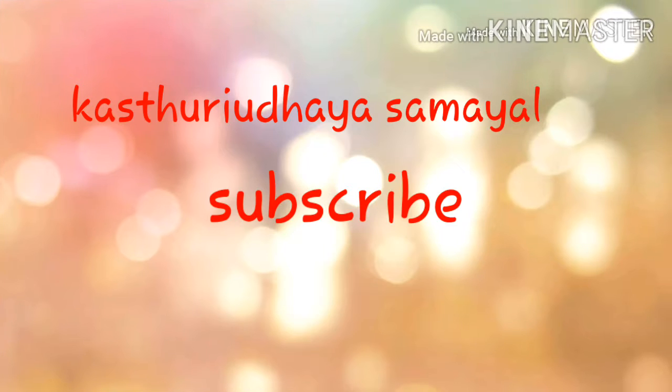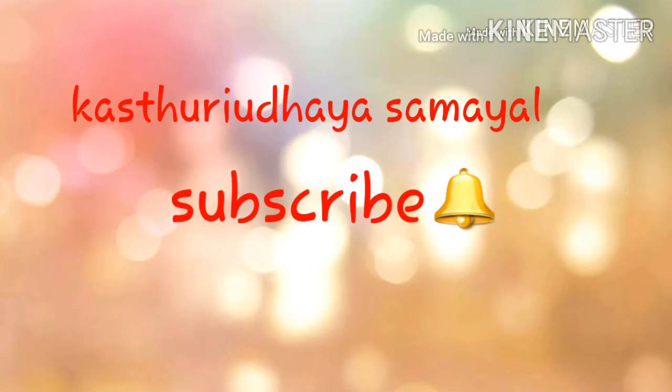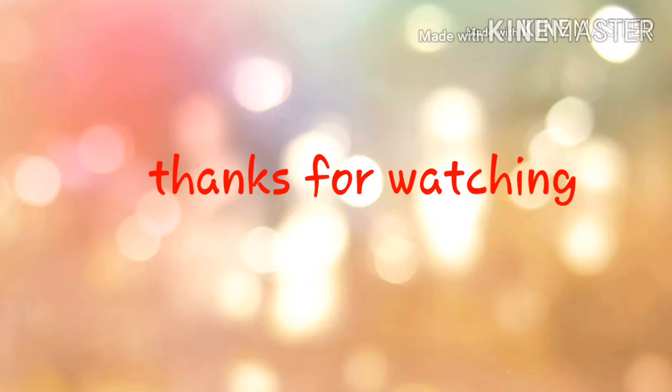Hello my beautiful friends, welcome to Katsuri Odiya Samyel. Today we are going to make a healthy meal for our channel.